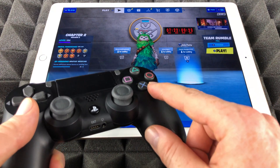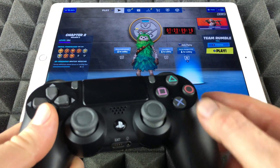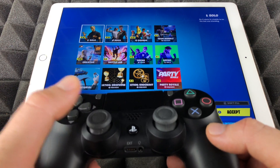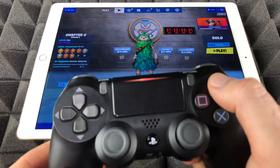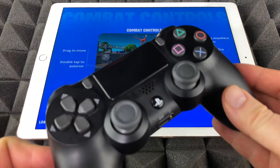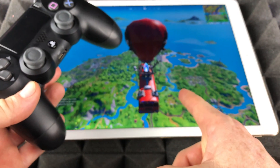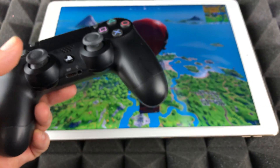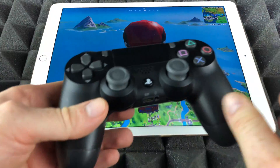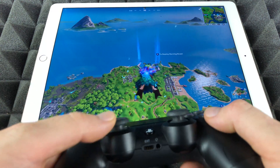I'm gonna press this — it's going to Team Rumble. Let me get out of there and go into something else. Let's select Solos and press Triangle to play. It's gonna give you the loading screen and we'll get started very soon. Once it loads, if I tap anywhere on the screen it's not gonna work — it's synced up to my controller, so I have to use the controller.